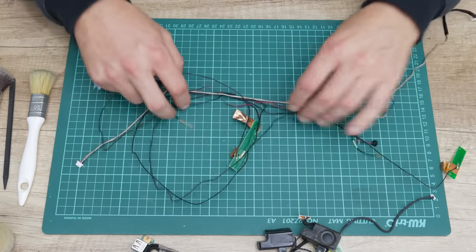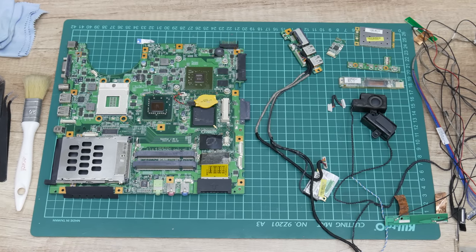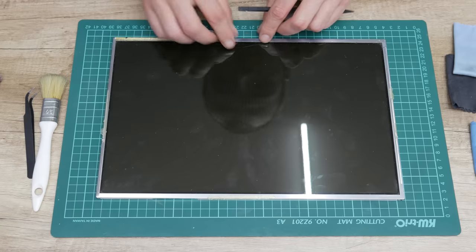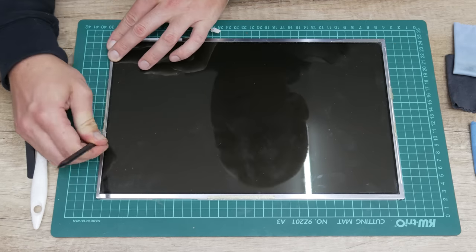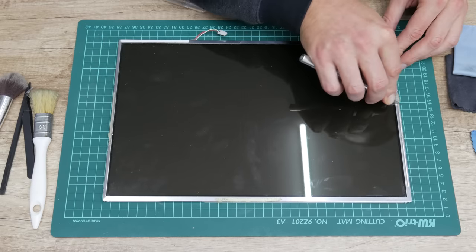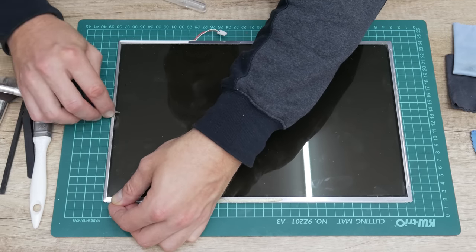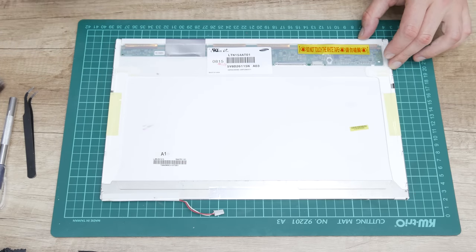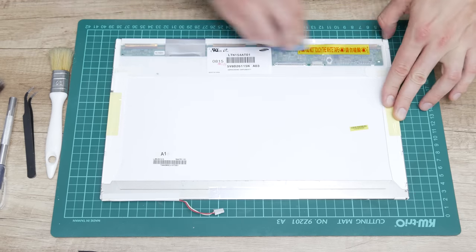All the electronics from the inside are clean and all of them are in good shape. Now I can move to cleaning the display. First I start with removing the sticky tape from the bezel. This model originally has no tape from the inside, but this tape was placed because the front case bezel is too much damaged and something needs to hold the bezel. After I finish with removing the tape, I move to cleaning the back side of the display from dirt and dust collected through the past years.